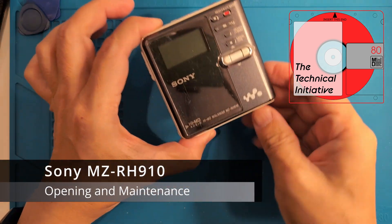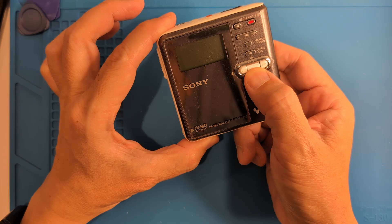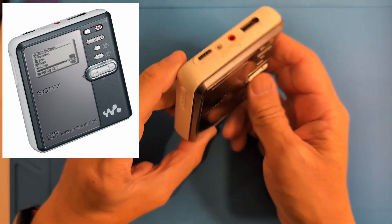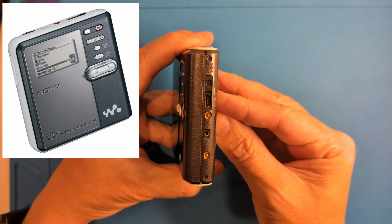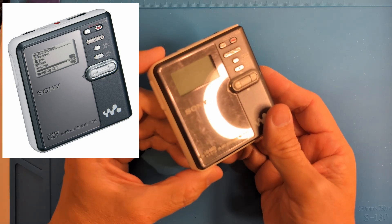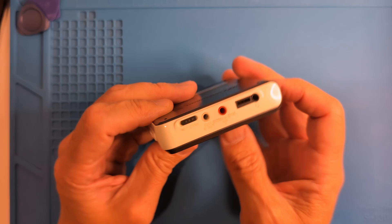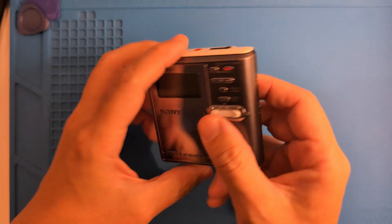The Sony MZ-RH910 is another Sony HiMD portable recorder similar to the MZ-RH10. I've never had one, so I was excited to find one on eBay, though it does have a flaw. The USB port has a sliding cover, and it has the same jog wheel like the MZ-RH10, but instead of an OLED, it uses a simple LCD. In this video, we'll open it up and lube it since these old things need maintenance to keep going.